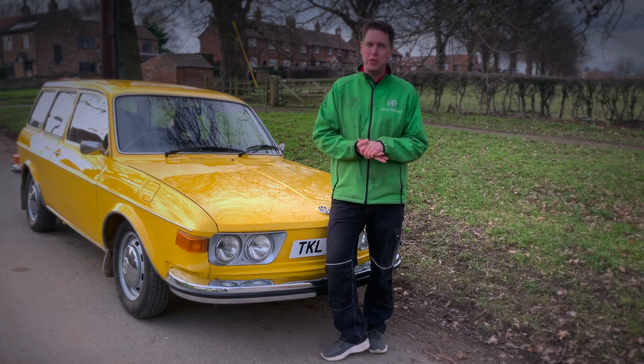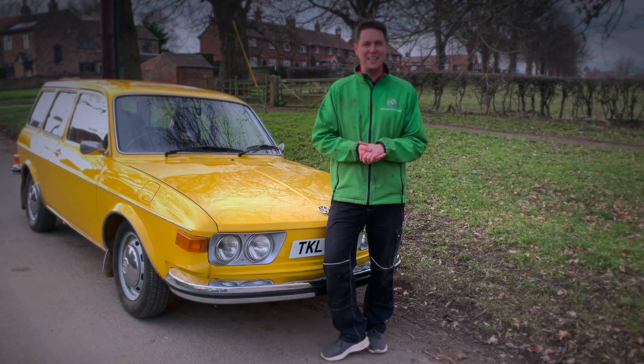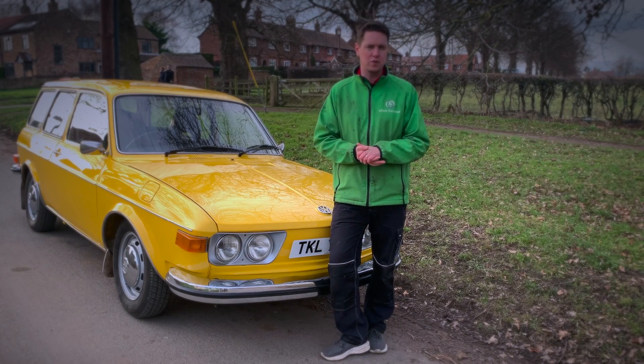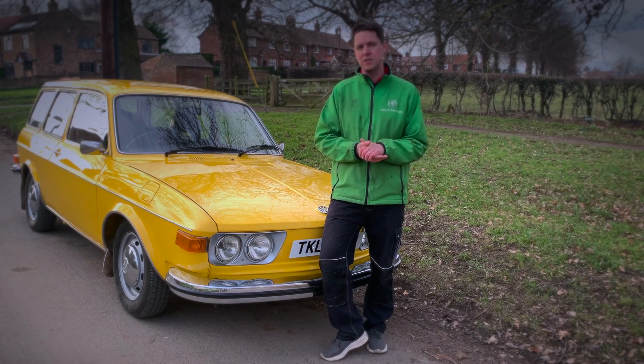It is about time that we got a yellow car at edub's — it's something that for some reason strikes quite a fancy with some members of our audience.